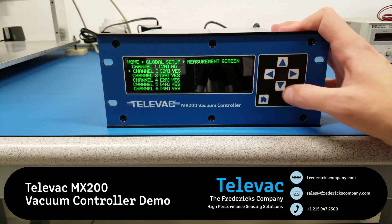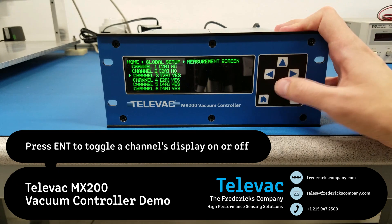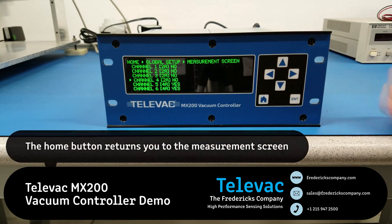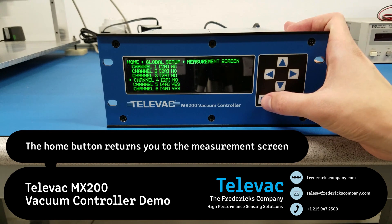So let's reduce that to 4 by going into the global setup and the measurement screen menus. Just hit enter on each of these to turn them off. And from any of the external screens, you can press the home key to return to the measurement screen.